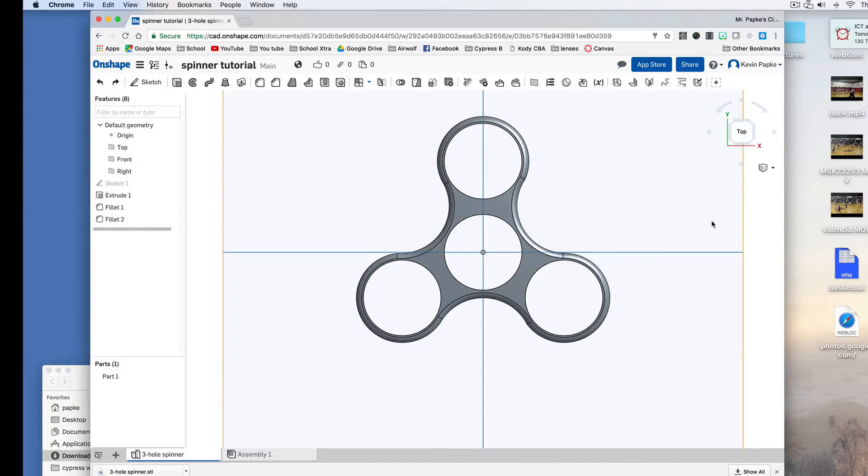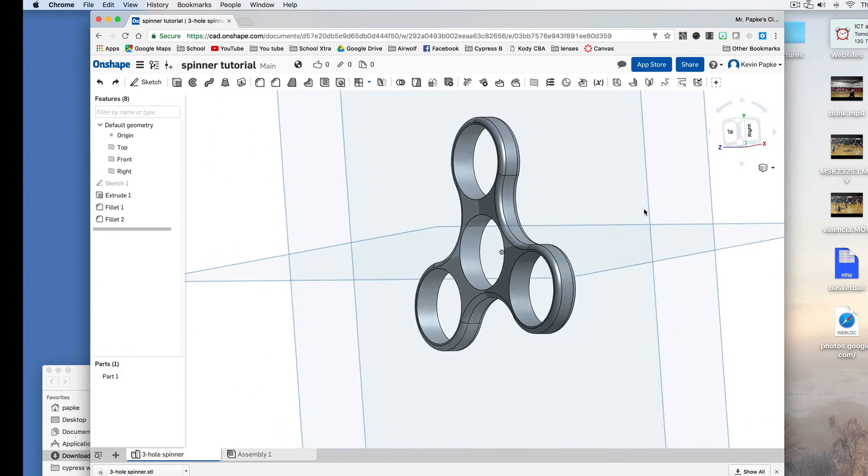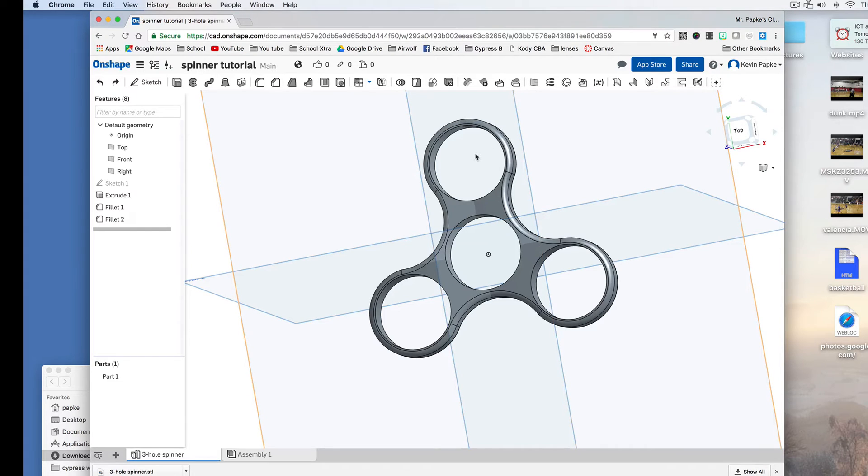Here's how to make a basic spinner using Onshape at onshape.com. You'll have to go there first and create your own account, then get into the program. I'm already in the program and I've already created one. I wanted to show you basically what it's going to look like. Each of these holes — I measured the typical standard bearings — are 22 millimeters in diameter. I made these holes 22.4 millimeters in diameter because the hole has to be just slightly larger than the bearing so it can actually fit in there. So if you're planning to use nickels or washers or something else, you need to measure those first.